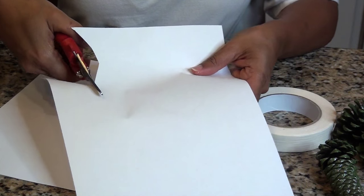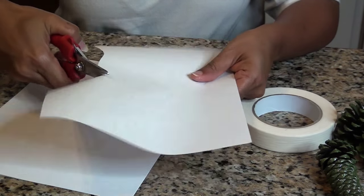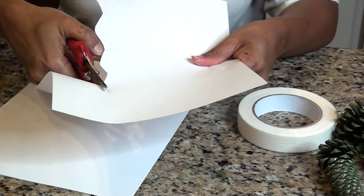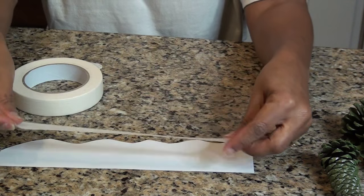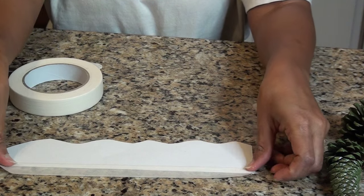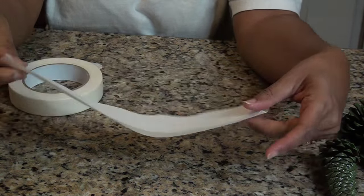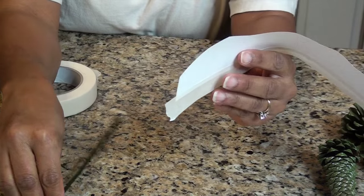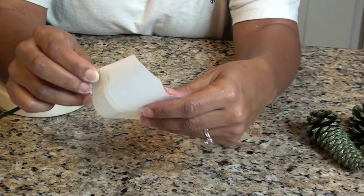To make my paper roses I cut wavy strips of copy paper about two to two and a half inches wide. Then I taped a strip of white masking tape at the bottom straight edge of the piece of paper, letting half of the tape hang over the edge. Use just the tip of the skewer and start rolling the paper around the stick.